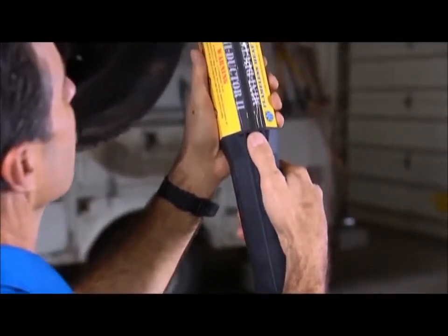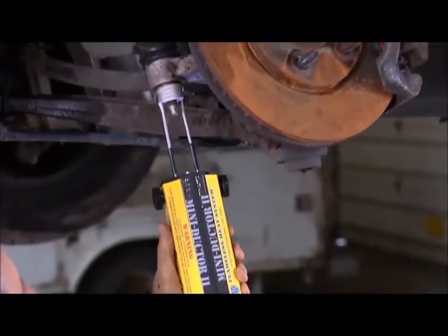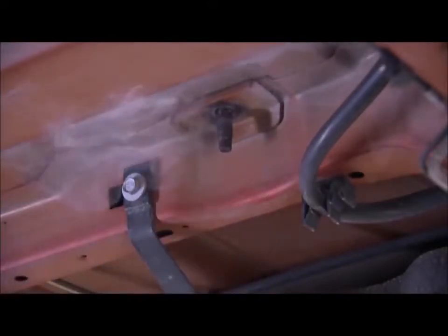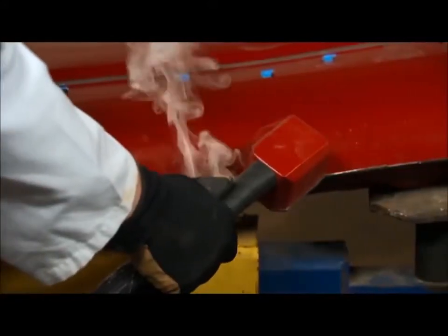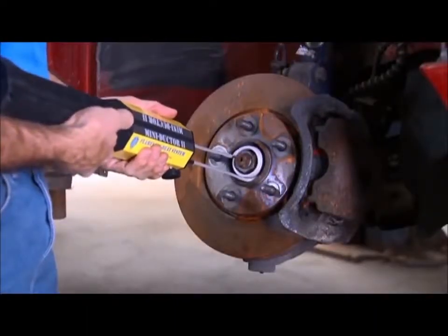Induction Innovations was founded in November of 2000 by my father, Thomas M. Goff, a collision repair technician with 28 years of experience. With a vision to reduce labor times at his commission-based job, he introduced the auto repair market to the inductor.